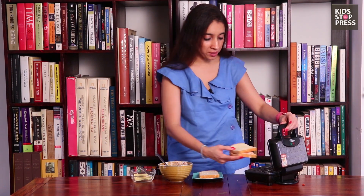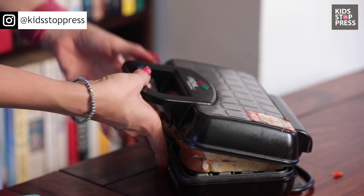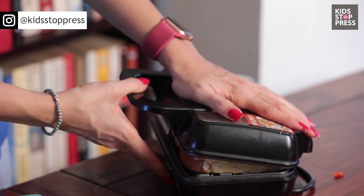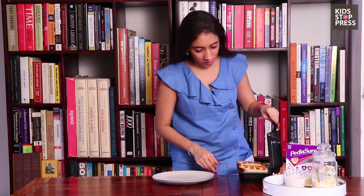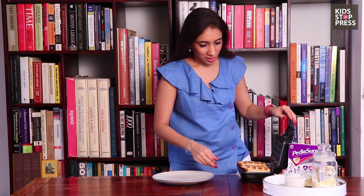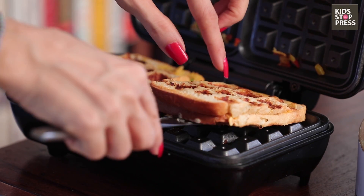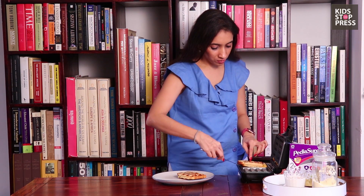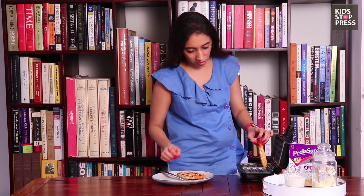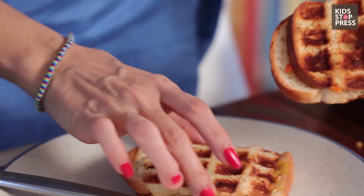Now that our sandwich is ready, I'm going to put it into a waffle maker. You can even do it on the gas or in a sandwich maker if you have one. I think it's all done — let's just see. Oh my god, these look absolutely delicious! We're going to bring them out. And I love how it's so crispy and nice.